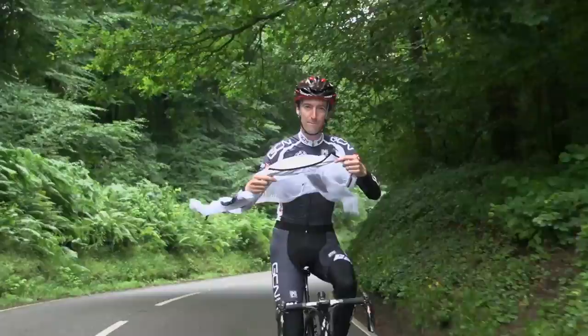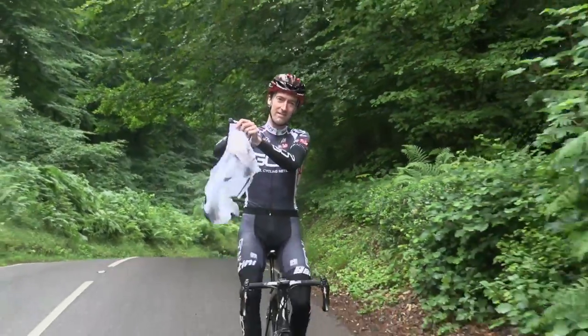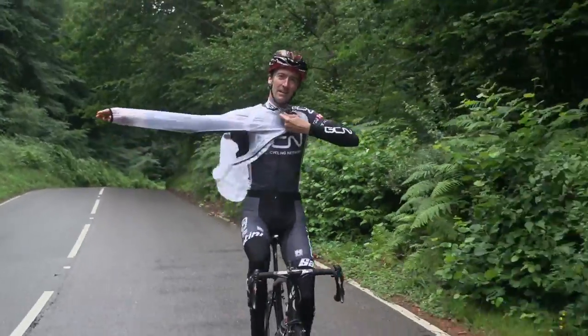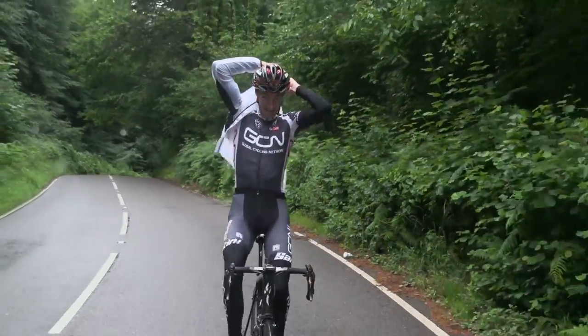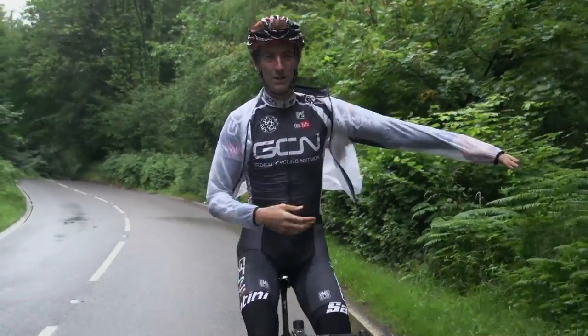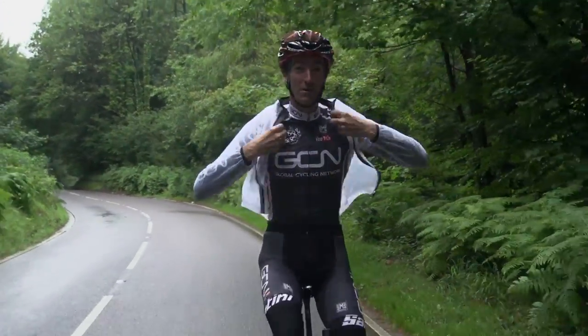Locate the top of the jacket and then put your favoured arm through one of the sleeves — in my case that's going to be the right sleeve. Pull it up high behind your back, find the other sleeve for your other arm, and put it through, and you're almost there.